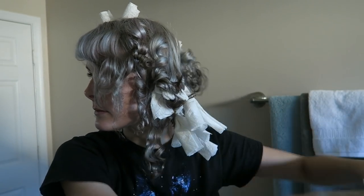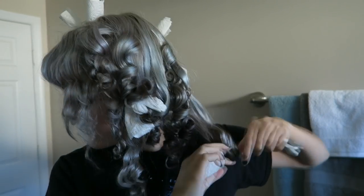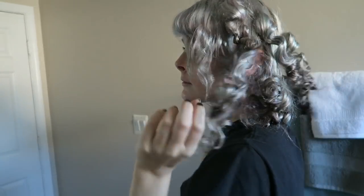Some of them ended up really really springy — look at that one, boing boing boing! Here they are all unfurled — very bouncy. I did miss a few sections at the nape of my neck, but not bad for a first time. My hair looks very short because the curls are so tight.